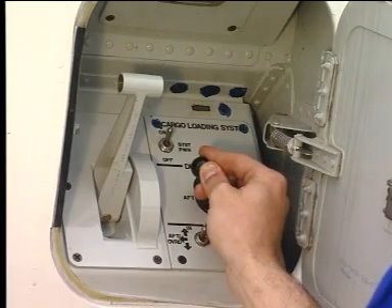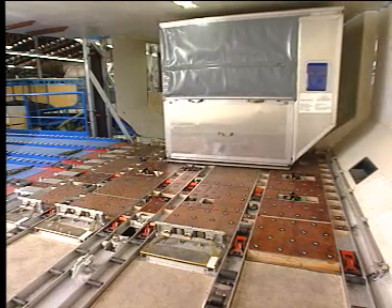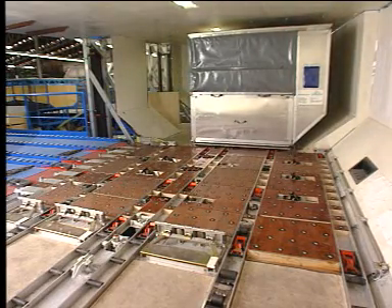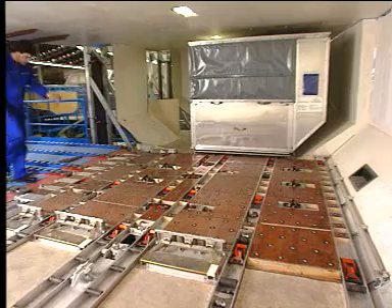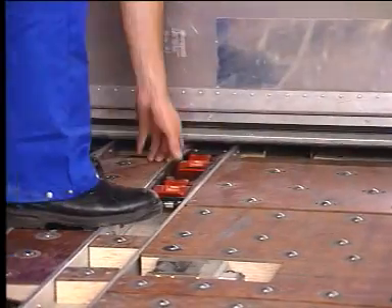Then move the joystick to the aft position. The longitudinal movement starts. The container is guided by the specific X guides. When the container is in position, release the joystick and manually lock the container by raising the container latches. Then lower all the specific X guides to continue the cargo loading operation.